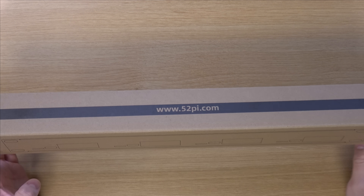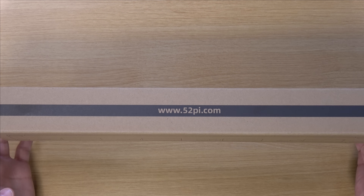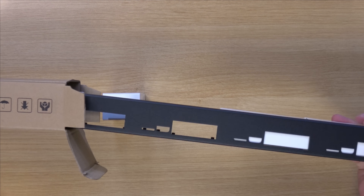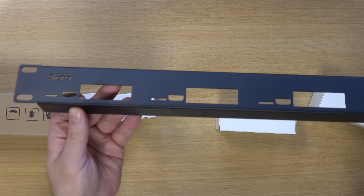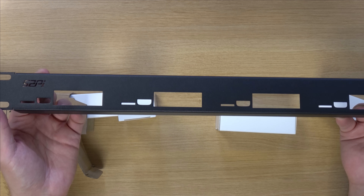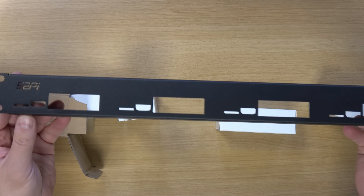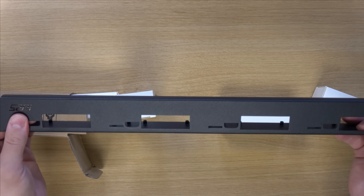All right, so here's the box. And right here we have the actual rack mount for the Raspberry Pis, which is really cool. And this is metal. This actually feels really solid. I don't know why I was thinking this might be plastic from the pictures, but this is definitely not plastic. It's very strong.